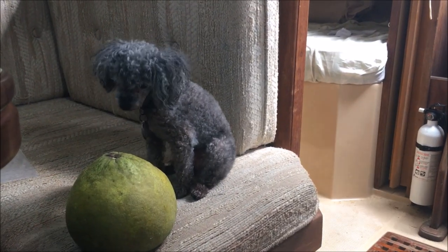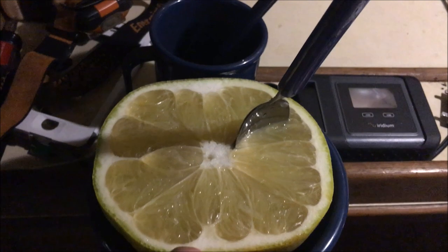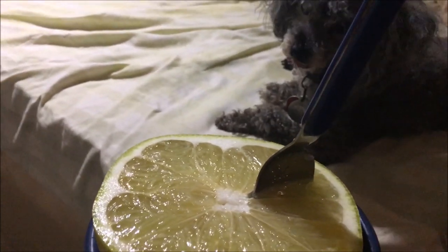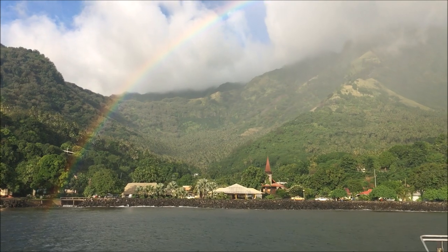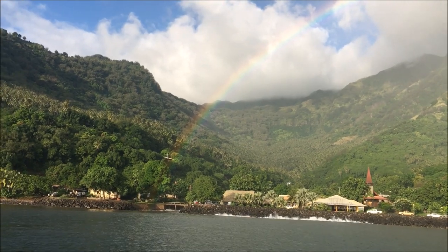Pomplemousse is just the French word for grapefruit, but the pomplemousse in the Marquesas are giant green grapefruits that are very sweet. They're awesome and definitely worth buying from the locals who grow them on their trees. If there's a pot of gold at the end of the rainbow, there were several pots of gold in Vaitu, Tahuata.